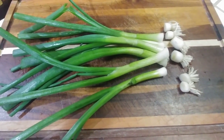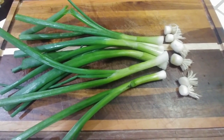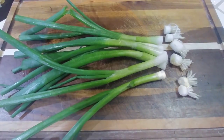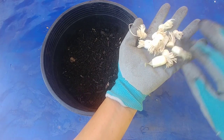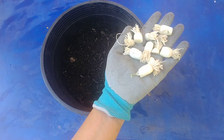Here we have these green onions. I have cut off the roots about one inch or three quarters of an inch and that is what we are going to plant in the soil. So you have used up your green onions that you bought from the store and you have cut out the roots and this is what is remaining.